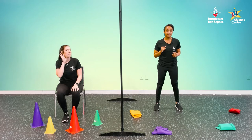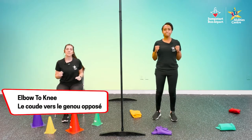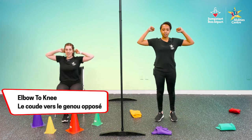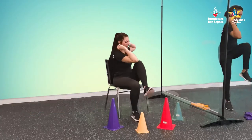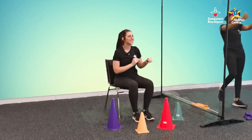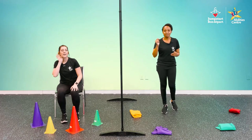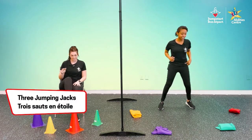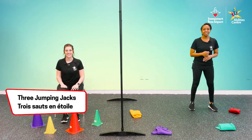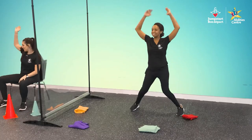Purple — elbows to knees. Three, two, one, two, three. Nice. Red — back to jumping jacks. Three, two, one, two, three. Good job.